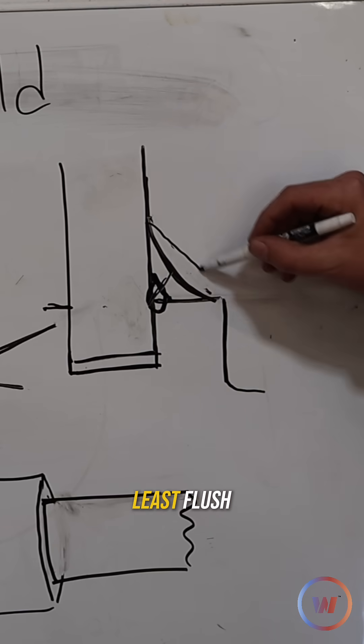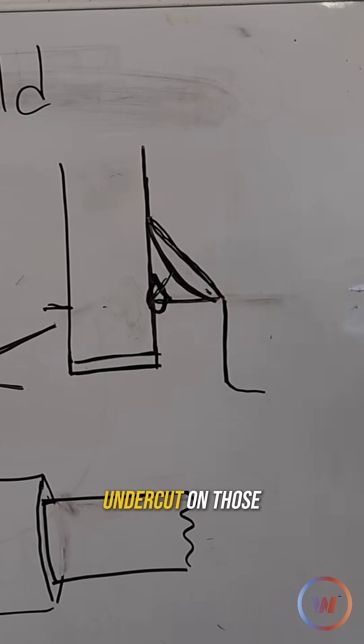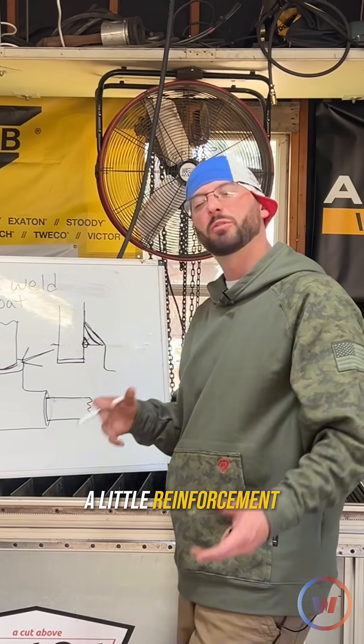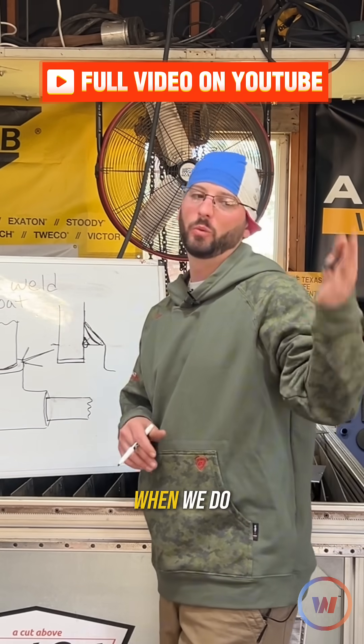A lot of times, QC is looking to see something at least flush right to the edge, but without getting undercut on those two pieces. A little reinforcement probably doesn't hurt, and that's what we're going to be shooting for today when we do this socket weld.